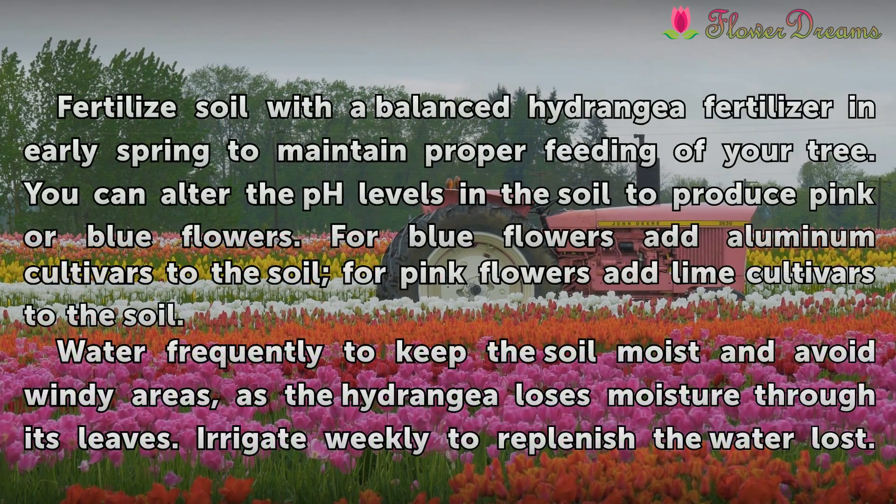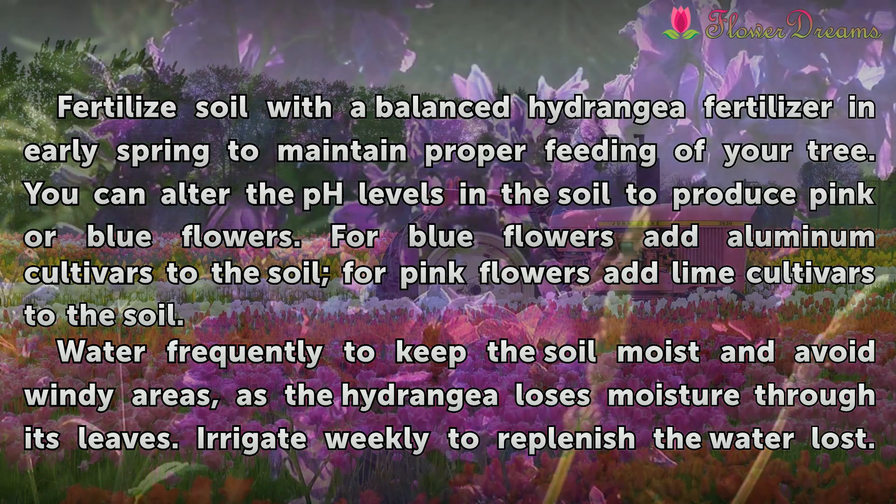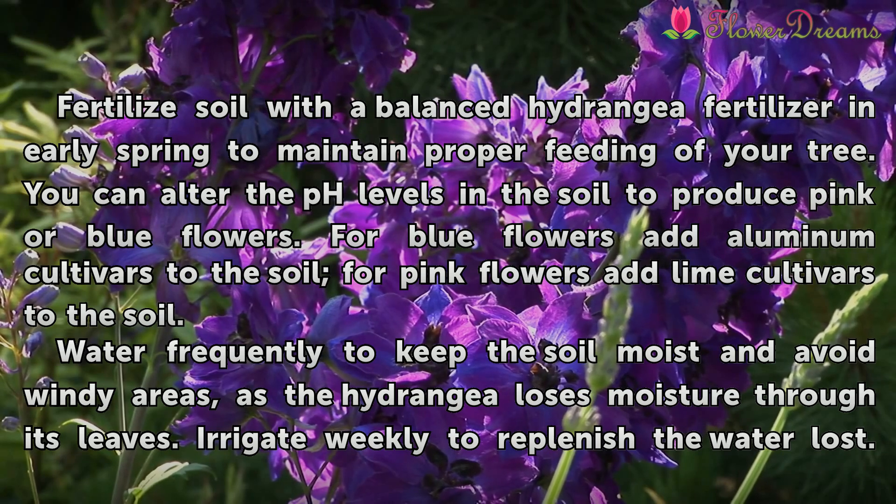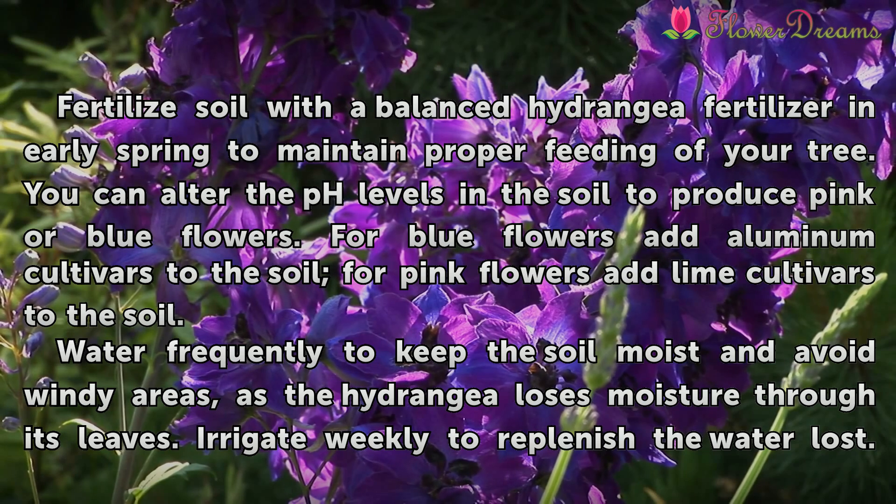Fertilize soil with a balanced hydrangea fertilizer in early spring to maintain proper feeding of your tree. You can alter the pH levels in the soil to produce pink or blue flowers. For blue flowers, add aluminum cultivars to the soil; for pink flowers, add lime cultivars to the soil.